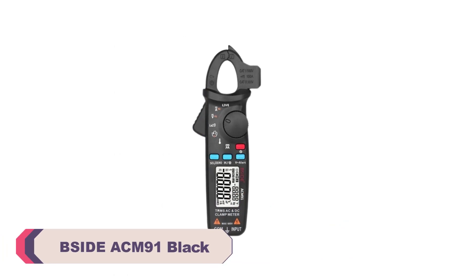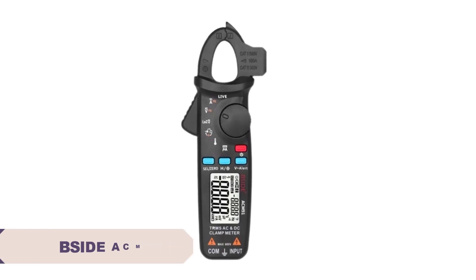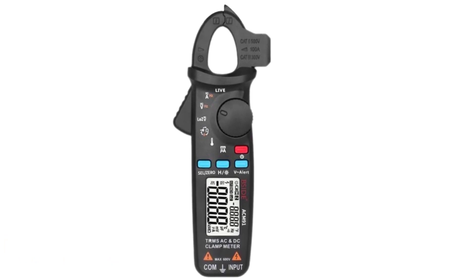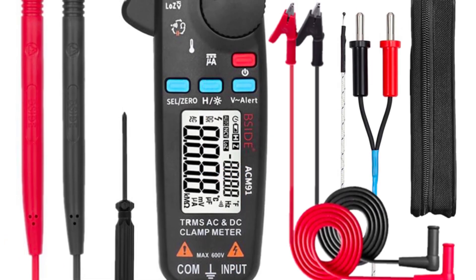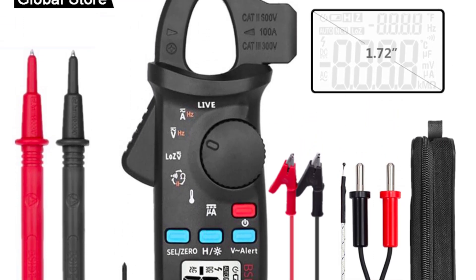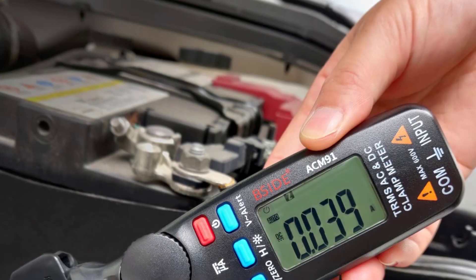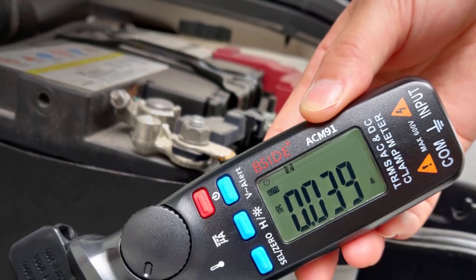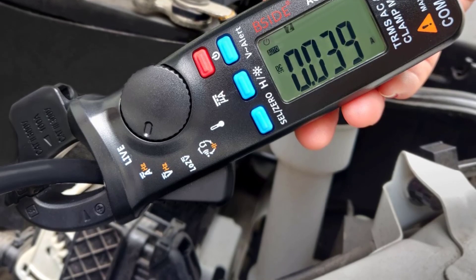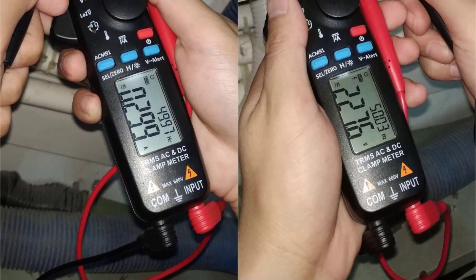Number 3. BSIDE ACM91 Black Digital Clamp Meter. I recently purchased this meter and have been thoroughly impressed with its performance and functionality. This compact and lightweight device has proven to be a reliable companion in my electrical work and DIY projects. The sleek black design is visually appealing, the sturdy build quality ensures durability, and at just 137 grams, it's lightweight enough to hold comfortably for extended periods of time.